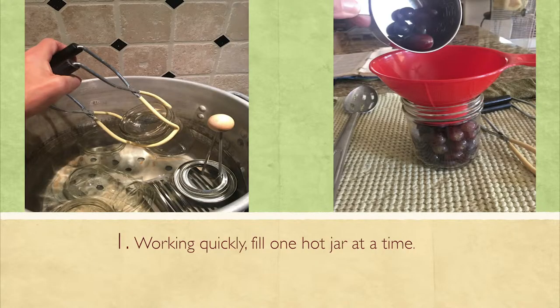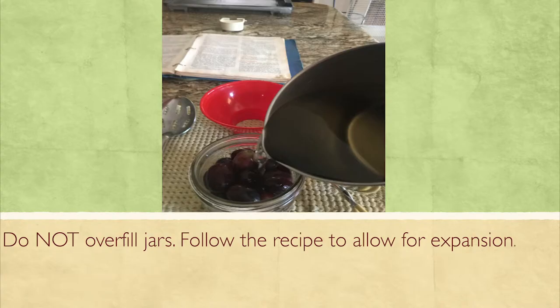The first step is to work quickly, filling one hot jar at a time. My fruit was cold, so I didn't have to heat it up. I would have the grapes washed and sitting next to me, pulling out a jar from the hot water. You can see my canning rack there with the lids and rings. You always want to keep moving and not waste time.